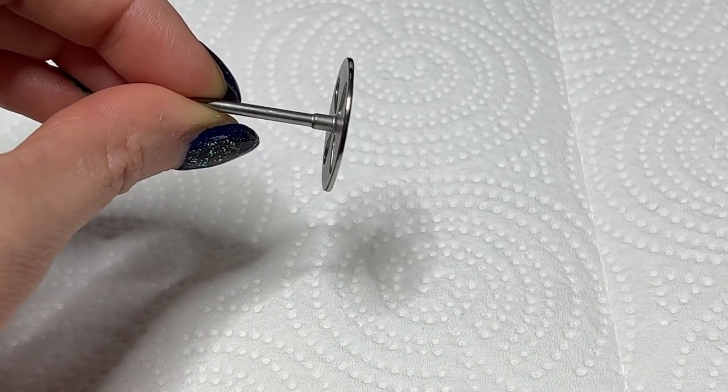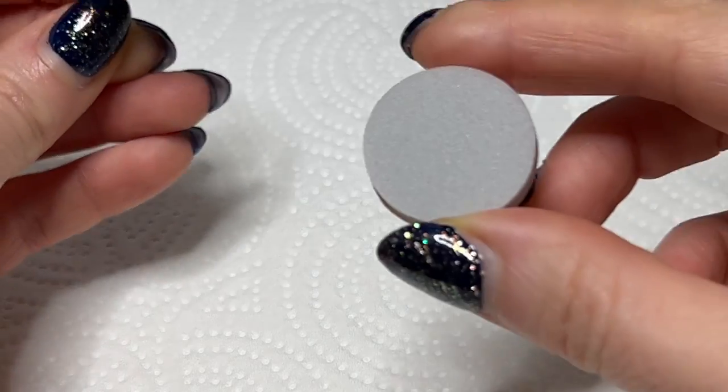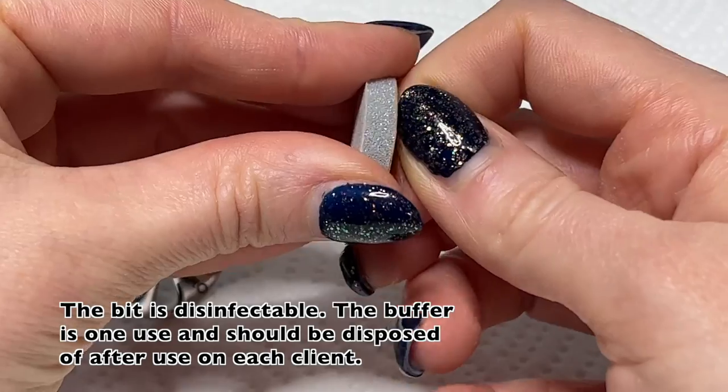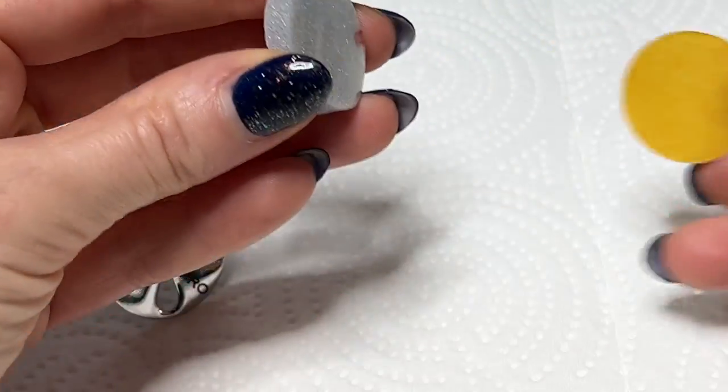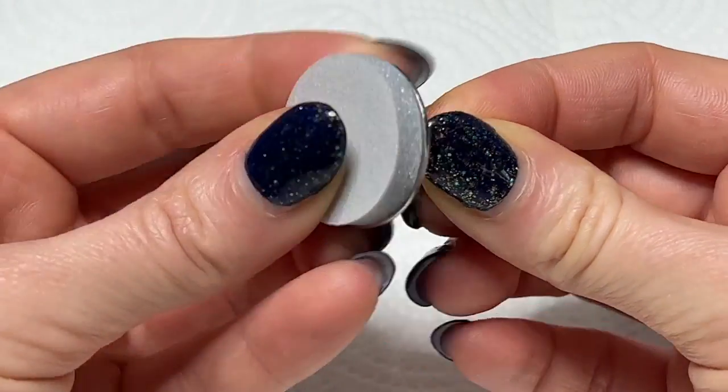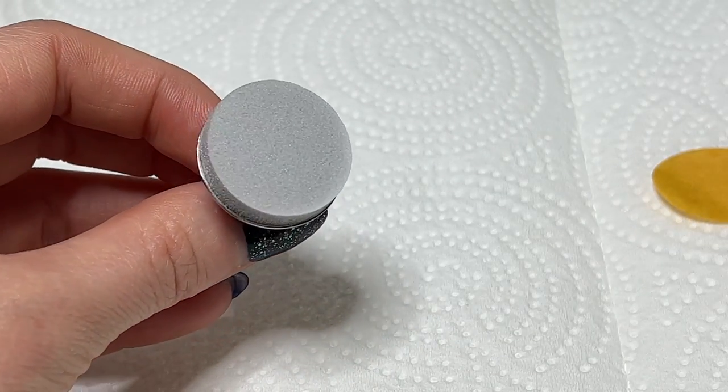This is the bit that you pop the little buffer onto and this is what the buffer looks like. It has a little piece of paper that you can just take right off and then you just stick it right onto that flat bit — it's pretty foamy and spongy and squishy.